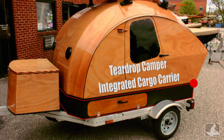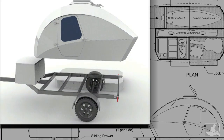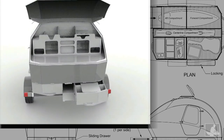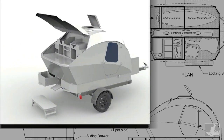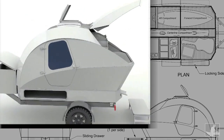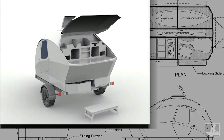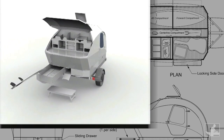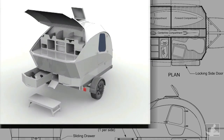The integrated cargo carrier is a bolt-on accessory for Chesapeake Lightcraft's Teardrop Camper Kit. The cargo carrier fits beneath the camper and increases storage space by 23 cubic feet — now you can bring everything but the kitchen sink. The cargo volume is divided into five flexible storage compartments, so you can organize and stow your gear as you see fit.